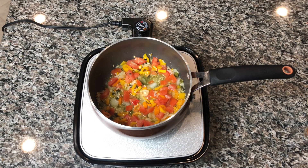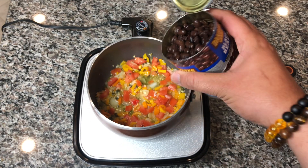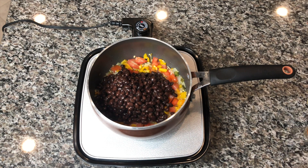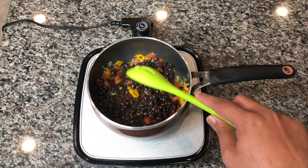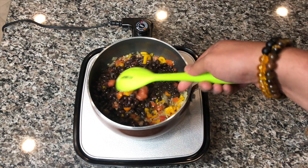Everything's been sautéing all together now for about five minutes — you can see everything looking nice and beautiful. I'm adding one 12-ounce can of black beans; you can use any kind you like. Cooking time depends on the type of beans, but on average this is about 30 minutes. Some beans can take a little longer, and if you're using fresh beans it's definitely going to take a lot longer. You want to let the beans sauté up with the veggies to bring out some flavor.